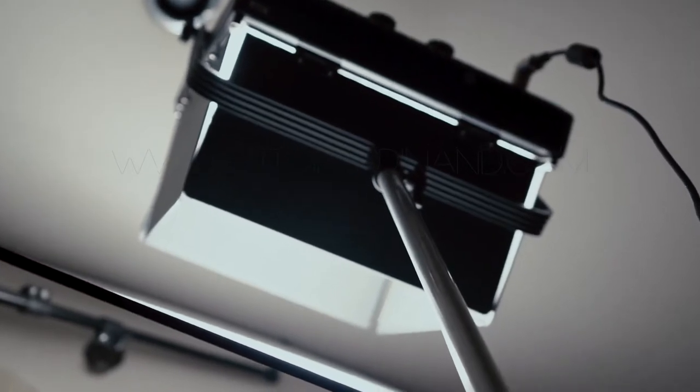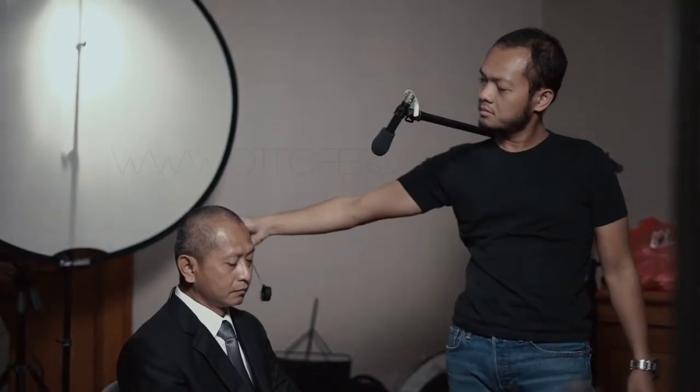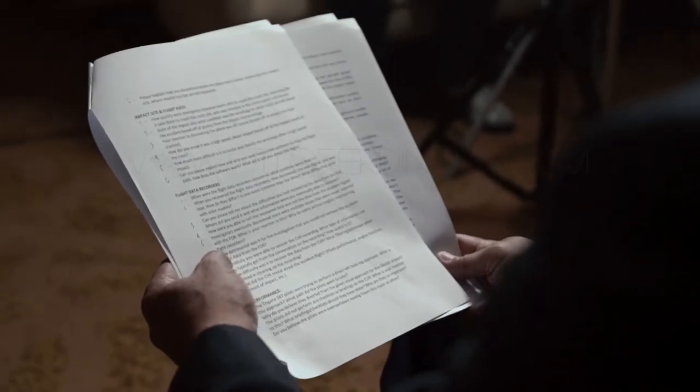We had two LED light panels — one as key and the other as fill and backlight. There was also a dedo light which is definitely a different temperature, but by using the Sekonic C800 Spectro Master I was able to bring the temperature as close as possible to the key light and also determine the correct amount of power.